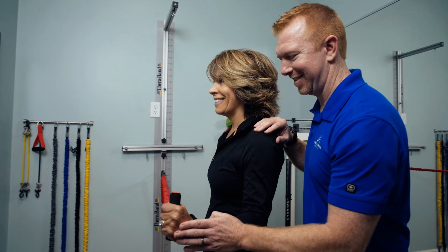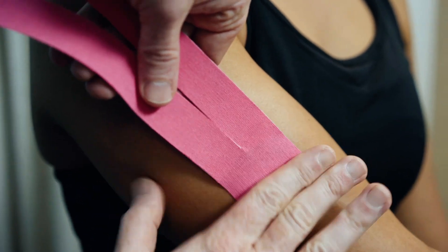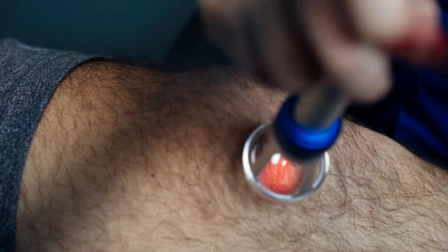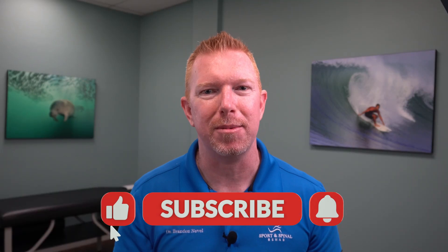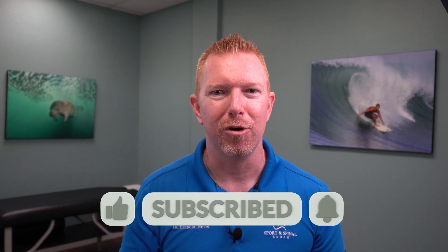What's crackin', y'all? It's Dr. Neville, aka Dr. Ginger Ninja. And on this channel, we show chiropractic and physical therapy demonstrations, as well as how-to videos just like this one to get you out of pain and back in the game. If you're new here to the channel, consider subscribing. And if you have any questions along the way, drop me a comment below. With that said, let's floss like a boss.